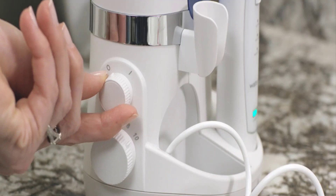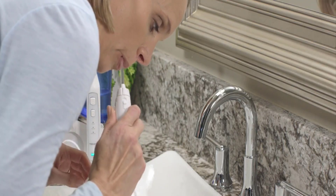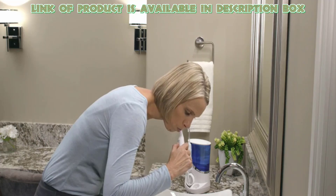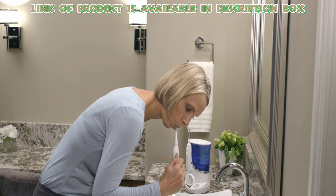Before flossing, turn the pressure to the lowest setting, then place the tip into your mouth and turn toward the sink. All water and debris will go away into the sink. After that, use its brush for even better results.